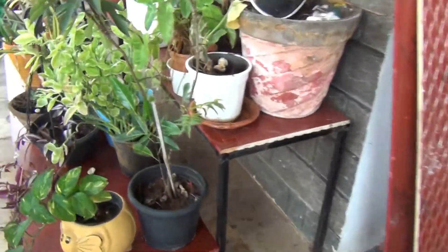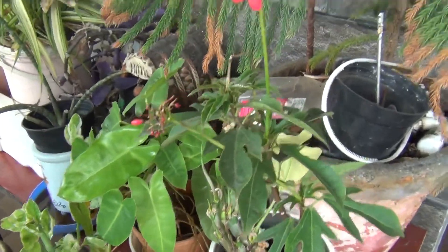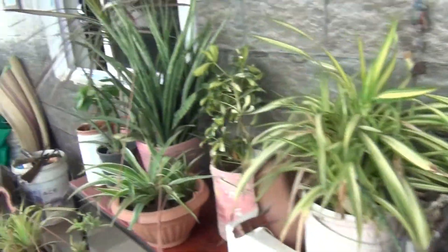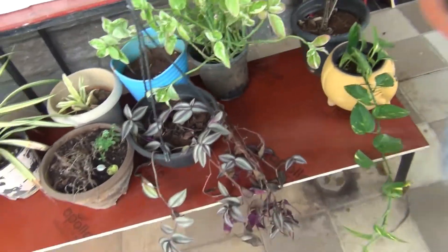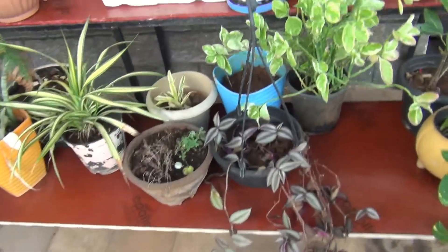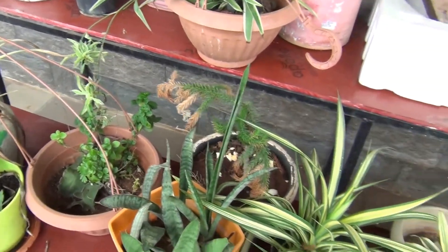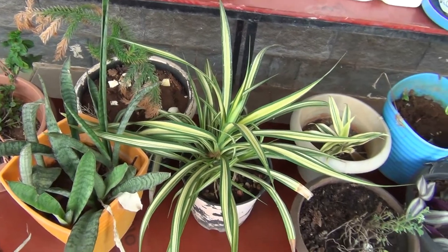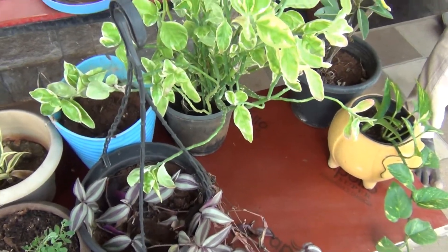My husband has planned to make a stand for me. This is what we have to do in the shop. We have to do two stands, we have to do one stand. We have to clean this stand.